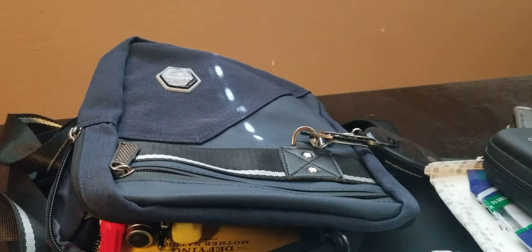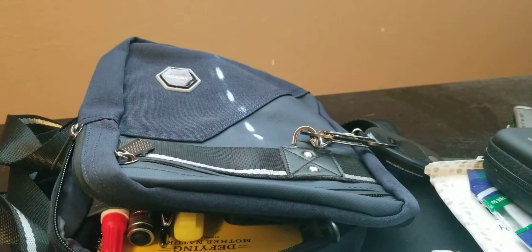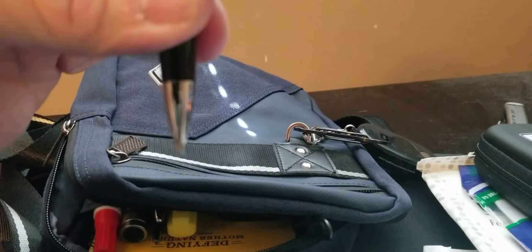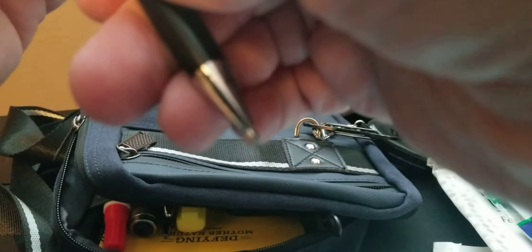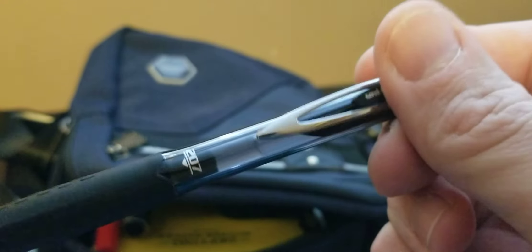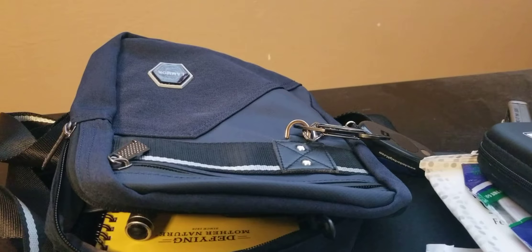I'm starting to put stuff on the other side now. I have my black Cross pen — it was a set from Costco. This one is a lead pencil, as you can see, which is always good to have. A little highlighter for when you're doing stuff. This is a Uniball 207 — I love this pen, always have that with me. And a little Tide stain pen, which has seen better days but there's still stuff in there.